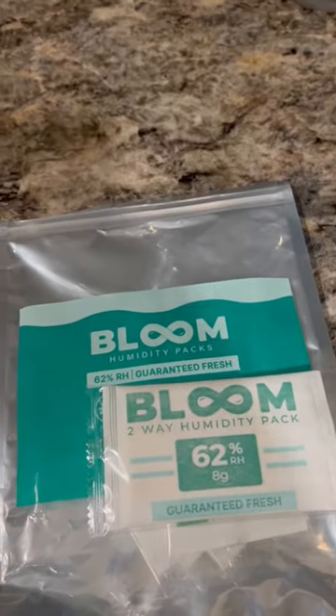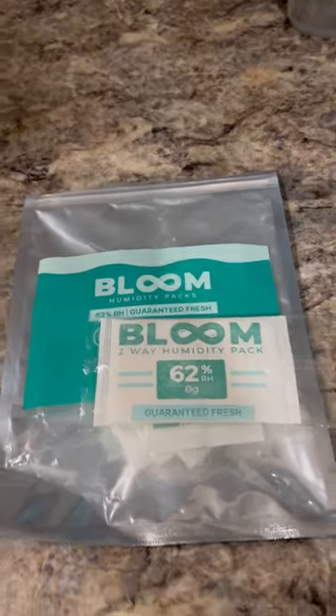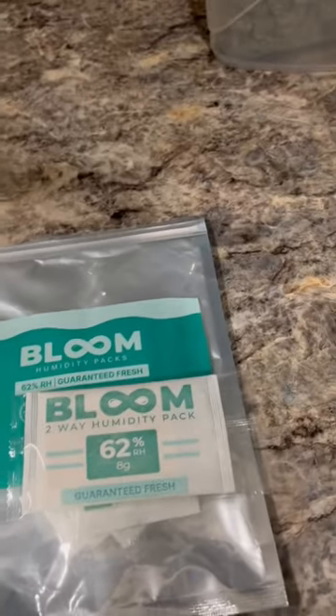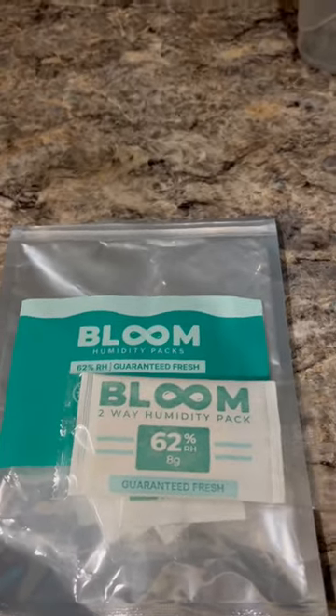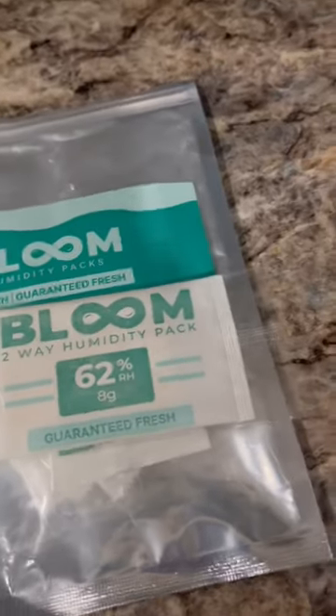If you're like so many other cannabis smokers and you're having a problem with your weed not staying humid, getting really dry and hurting your throat — if you live somewhere like Canada where it gets minus 30 in the winter for weeks on end and there's zero percent humidity —